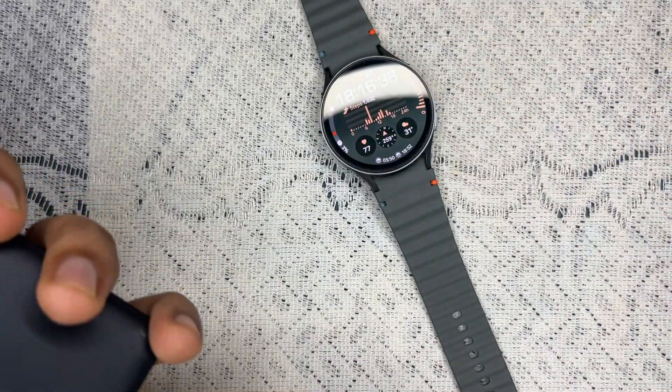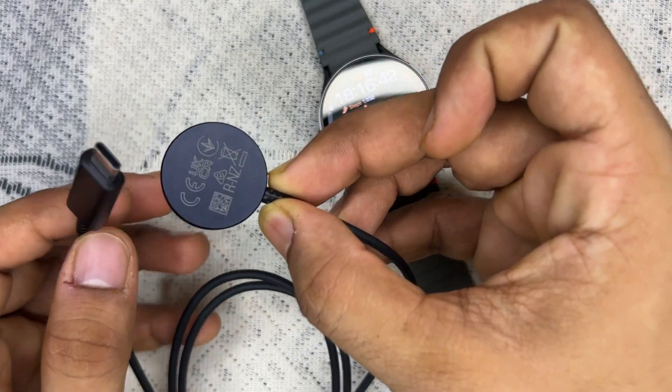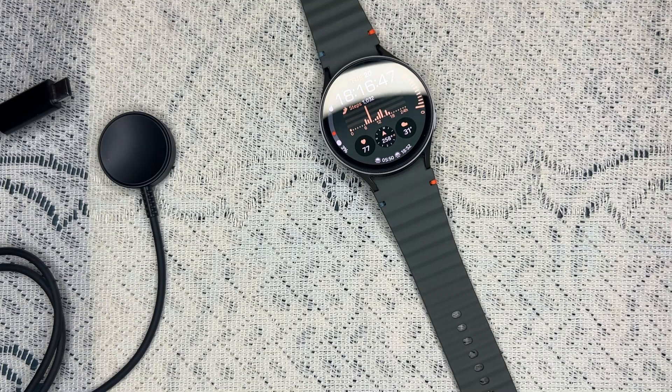Here it is — it looks like this. This is the Samsung Watch original charger. Step two is to inspect the charging cable and dock.